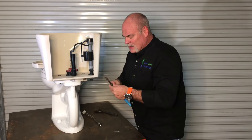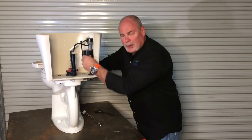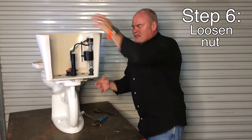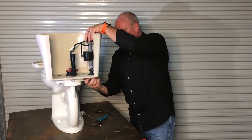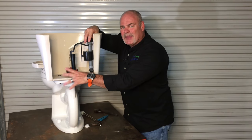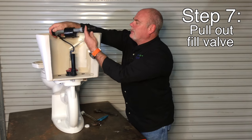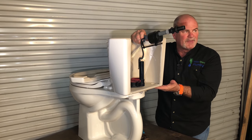Once you get to that point, get a Crescent wrench or a pair of pliers. Put it on the nut — what I tell people is hold it on top and loosen that nut. You can get around here in the front and work on this to undo the nut without any problem. This is the point where you want to make sure you've got a towel down here if you still have any water in the bottom of the tank, because when you pull this up, your rubber seal is going to come up with it, and if there's any water in here it's definitely going to come out of this hole.